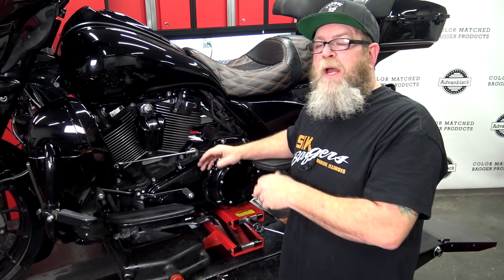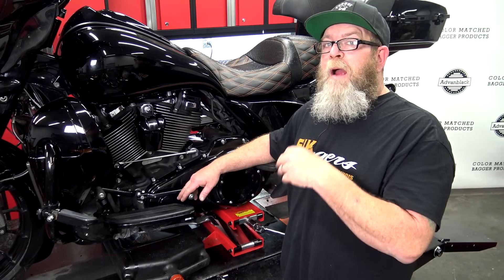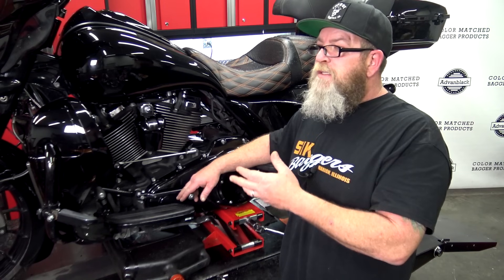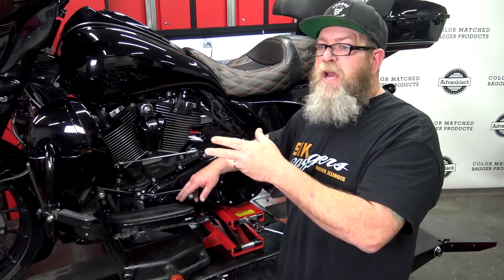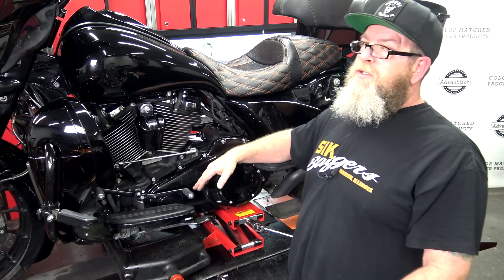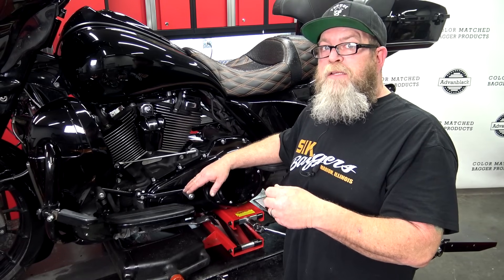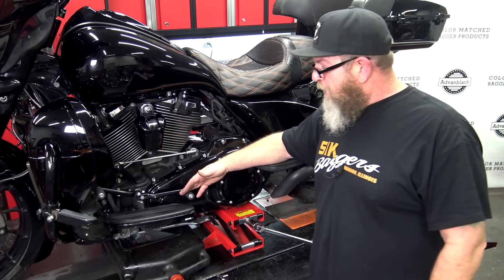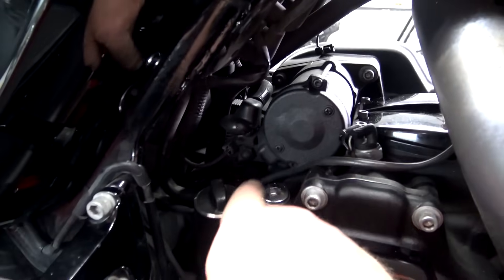The first thing we're going to do is get the bike warmed up. Be careful not to burn yourself on the exhaust once the motor is hot. I highly recommend getting the bike in an upright position to drain the oil — you can do it on the jiffy stand but try to get it upright. We've got a lift table and a jack under here to get the bike upright, but you absolutely don't have to use a lift table. If you're going to be servicing your motorcycle quite a bit, it's worth picking up a motorcycle jack.